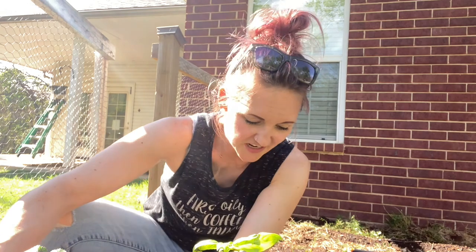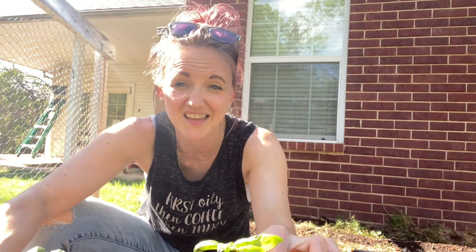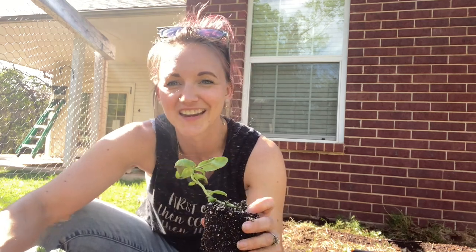Something that did not do well at all with the frost — this is my basil. All my basil just turned to mush. So I'm just going to replace it. This is the last Genovese basil I had that I'd started — it looks terrible. I don't know if this will make it, but if I don't put it in, it definitely won't do well. If I put it in, it might make it.